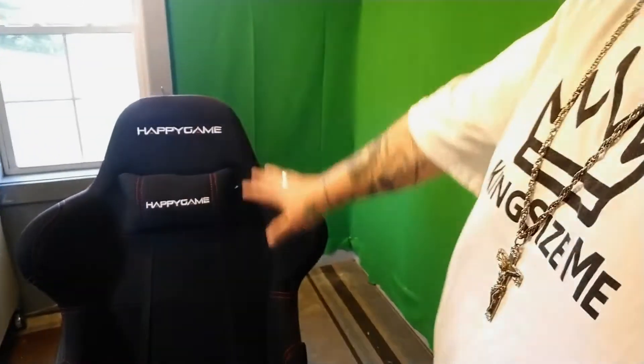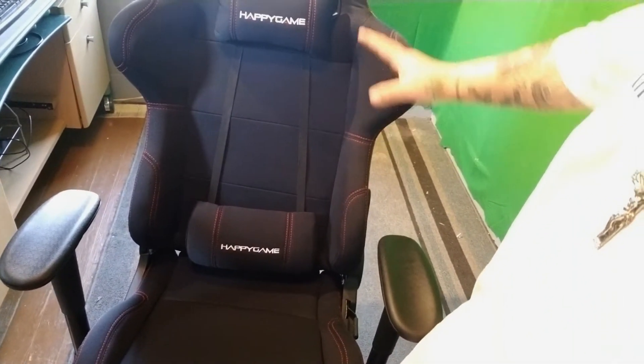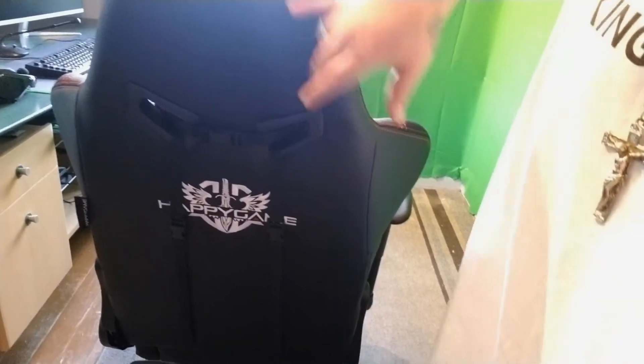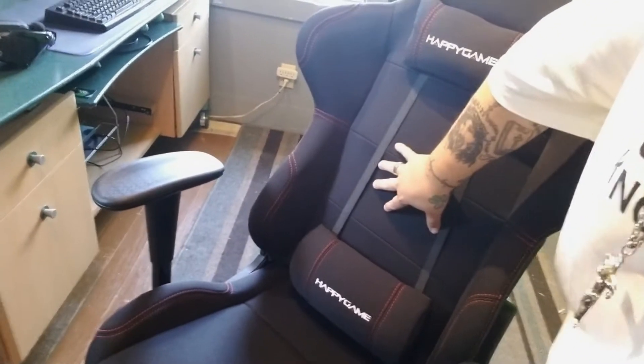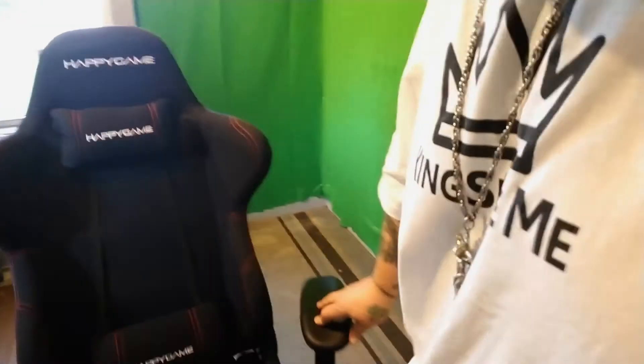I'd get rid of some of the front logos because to me there are too many logos on the front of this chair — it's a little bit overkill. But personally, the logo on the back is really nice, stitched into the carbon fiber material. I would have put that logo dead center and gotten rid of the others, but enough about that.